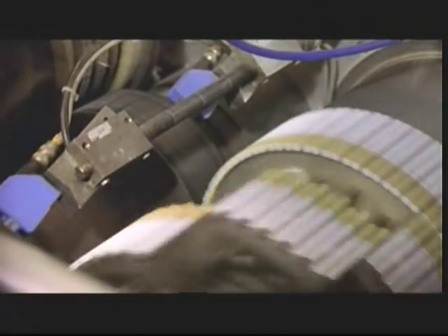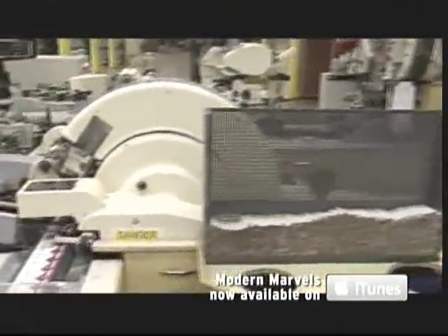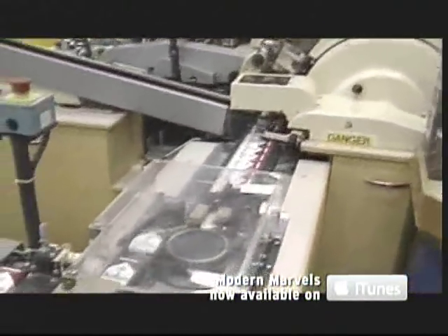There, the rag will be rolled in paper, glued, joined with filters made from cellulose acetate, and packaged. This process occurs at a rate of roughly 20,000 cigarettes per minute, sometimes 24 hours a day.